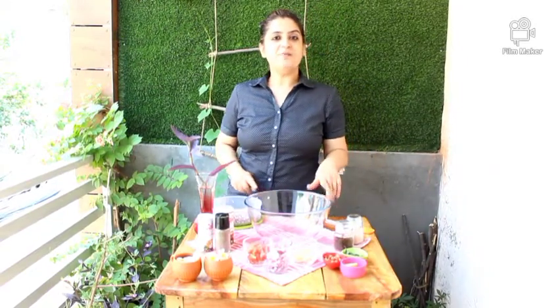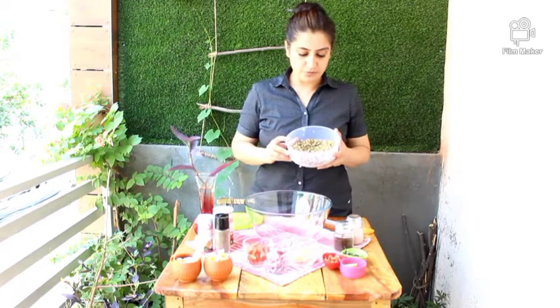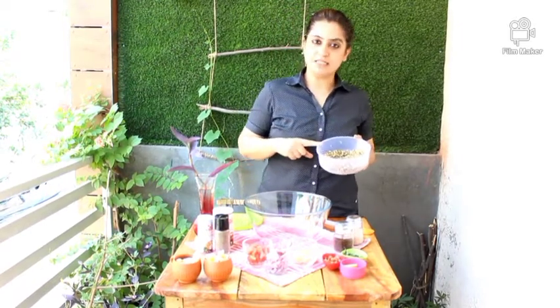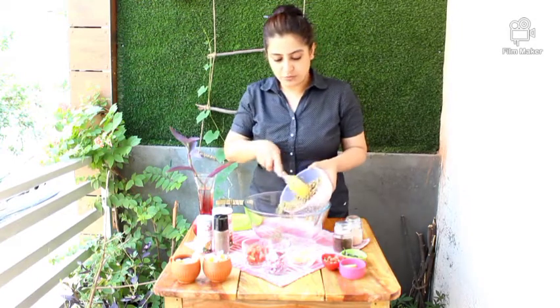For this power-packed breakfast, what do we first need? Sprouted moong. I had soaked it all night because I like the cool one. So take some sprouted moong in your bowl.